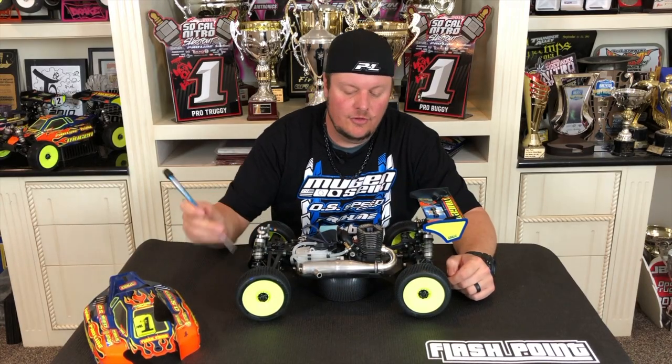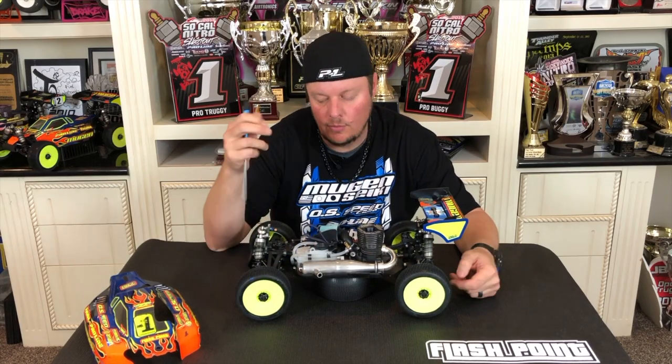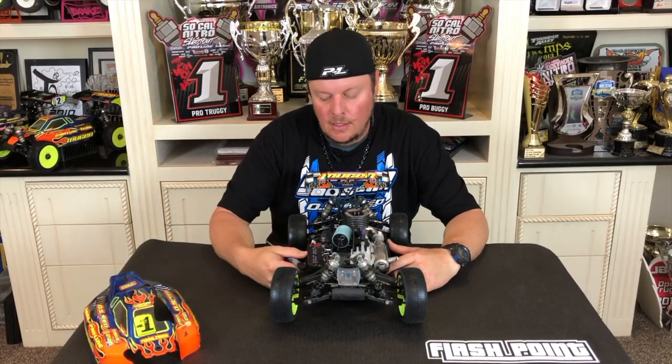Now there are some engines that don't have a mid-speed needle — the spray bar is just set in place — so with an engine like that obviously there's no need to adjust the mid-speed. Hopefully you enjoyed this video; if you did please feel free to comment, like, share, and we'll see you in the next one.